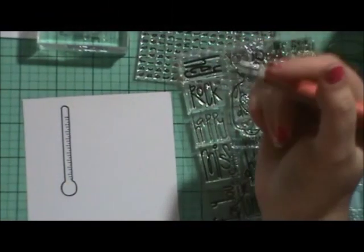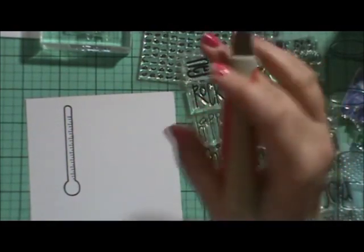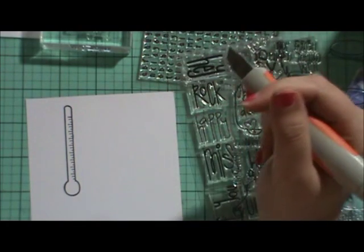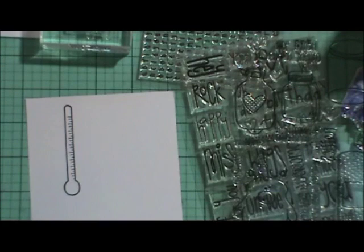Hey everyone, this is Allie with the Alleyway Stamps. Today we're going to be making a love card. It can be for Valentine's Day, it can be for an anniversary, or just to tell someone that you think they're hot. So let's get started.